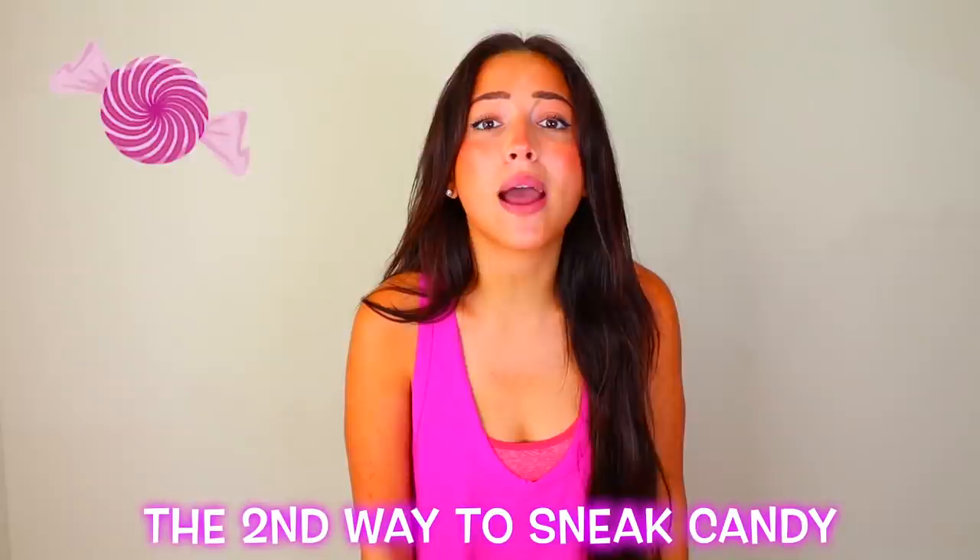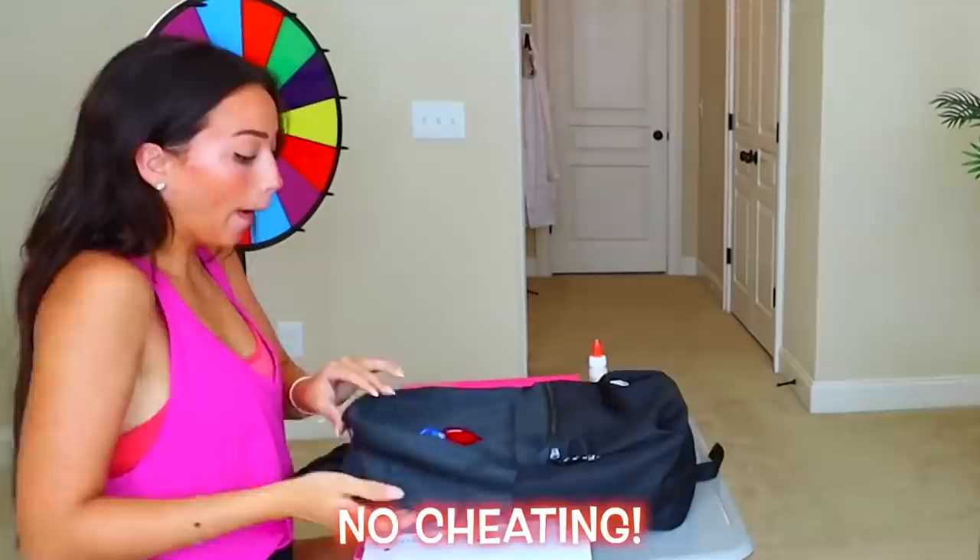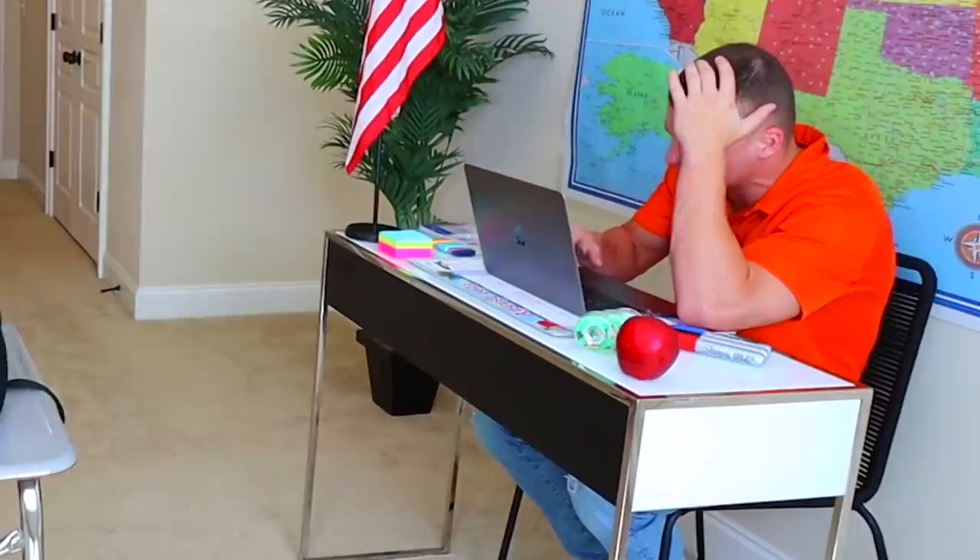The second way to sneak candy into a classroom is by replacing your crayons with edible candy crayons. This should be super easy. All right, class, you only have three more minutes left and then your assignment is due. No cheating — you are not allowed to cheat or you will get a zero on your assignment.